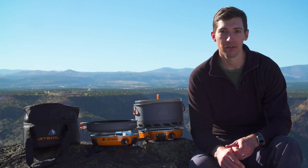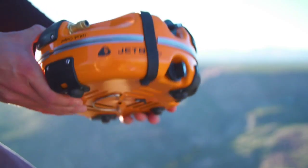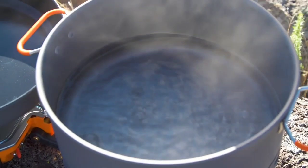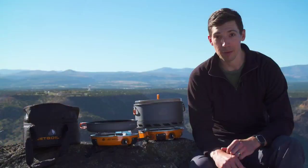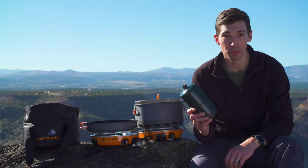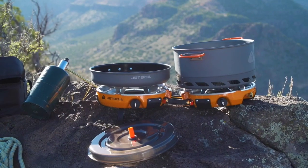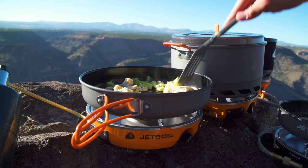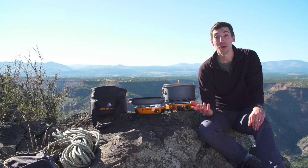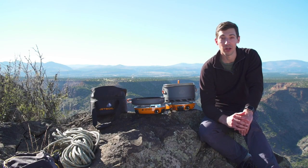The Genesis stove is incredibly powerful, with two 10,000 BTU burners that boil a liter of water in just over three minutes. It's also incredibly efficient — one pound propane bottle will let you boil 48 liters of water. On top of that, it has Jetboil's unbeatable simmer control thanks to their patented regulator valve technology, so you can cook golden brown French toast in the morning and rapidly boil water for fettuccine at night.